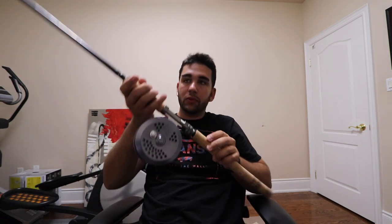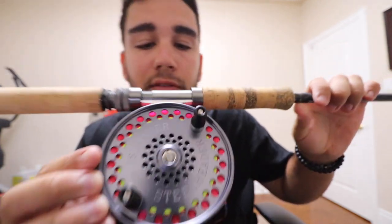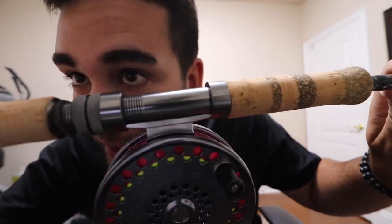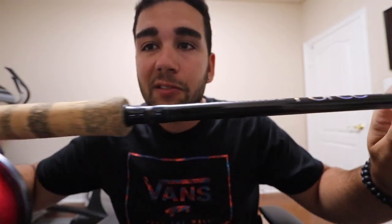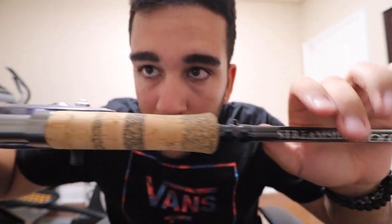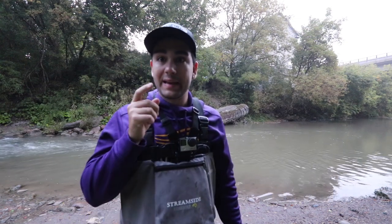Alright guys, we are back. That took a long time. I got it all spooled up with the line — flip it over so you can see. Looks pretty sick. Got the chartreuse on the bottom, the fluorescent hot pink almost-red on top. On the reel seat it matches really well — both the reel seat and the reel are pretty much a slate color. The reel seat's a little bit darker, almost like an olive. But it looks so good. Streamside Force with an Islander Steelheader. We have made it to our first spot of the morning. We're going to get rigged up and get fishing. I have already seen some fish in the pool, so I know they're here.